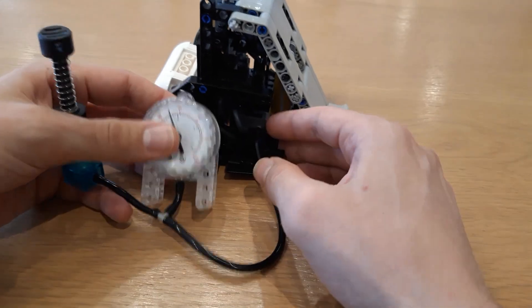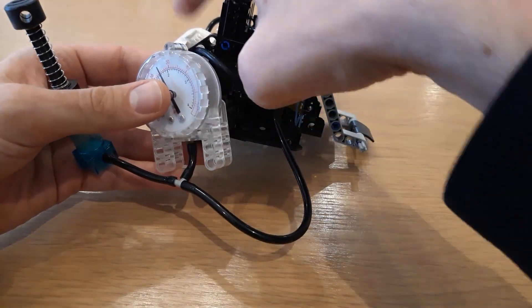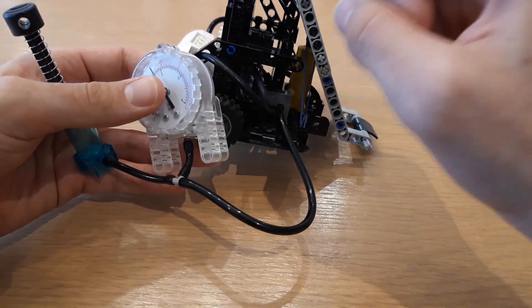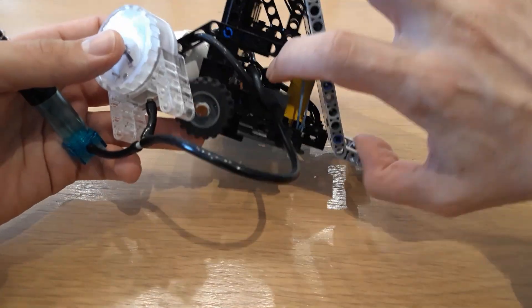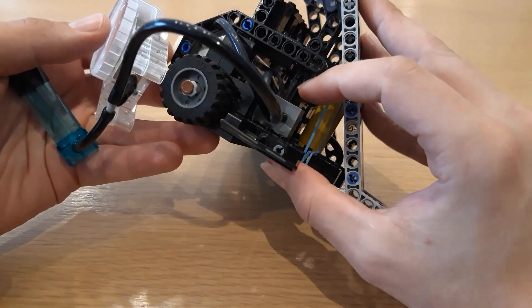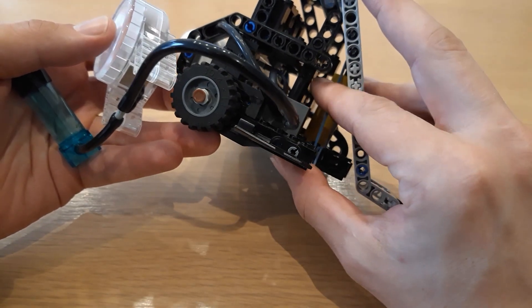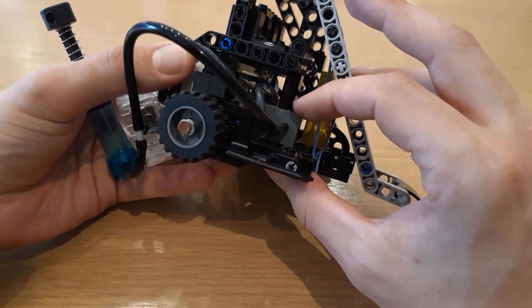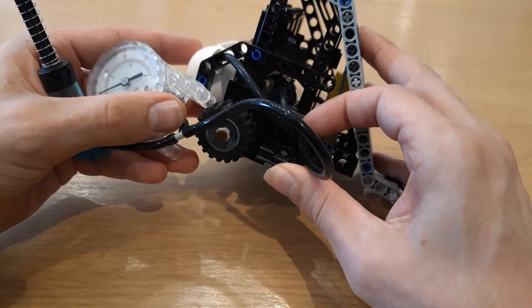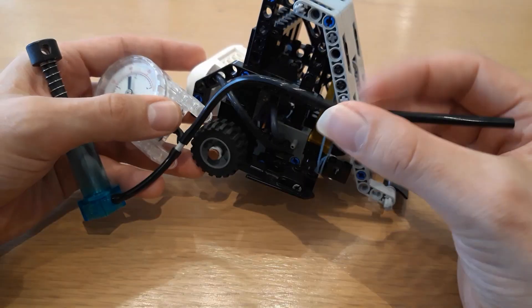Now if I pull the tube off, all the air from the tank is just going to go straight back out that hole. So what I need to do is flick this switch back to the middle position, so it's in line with that support beam behind it. That means no air can go out of this tube.